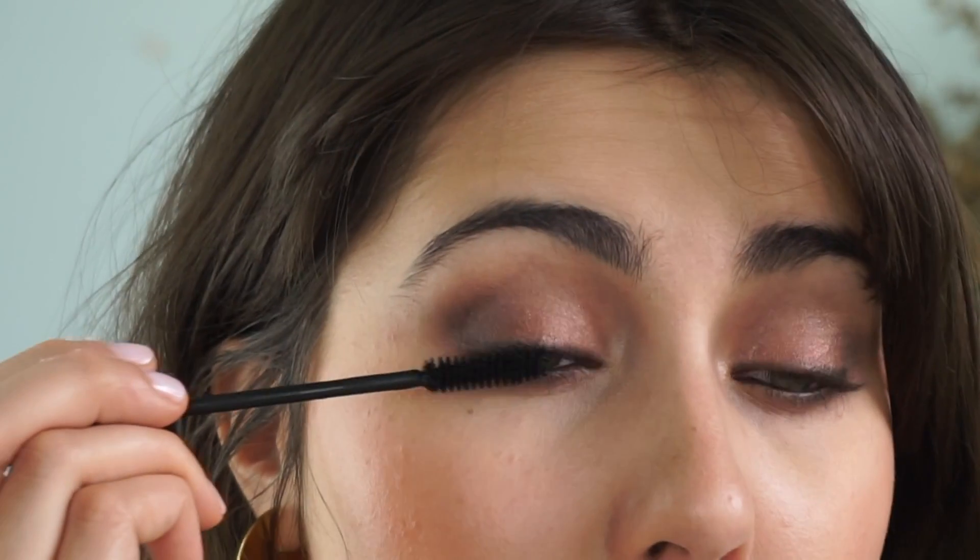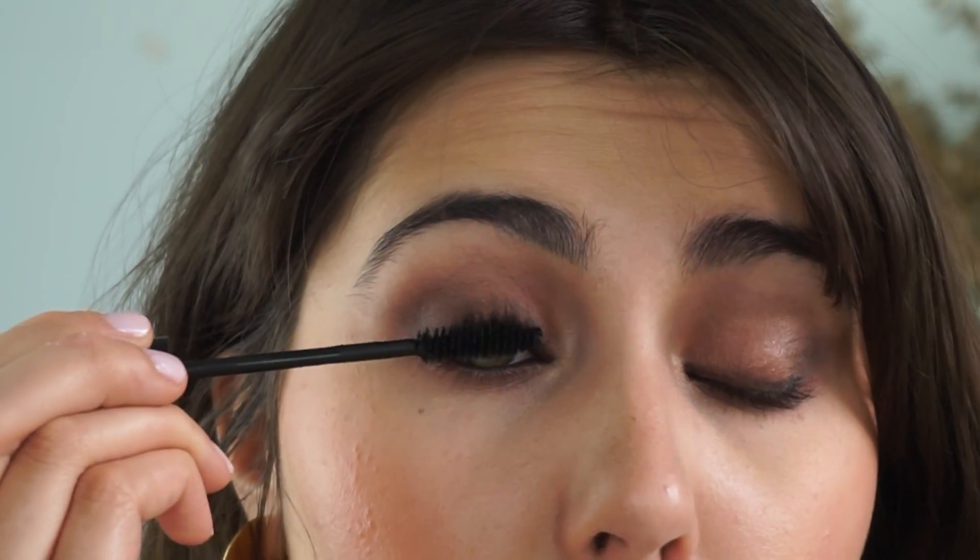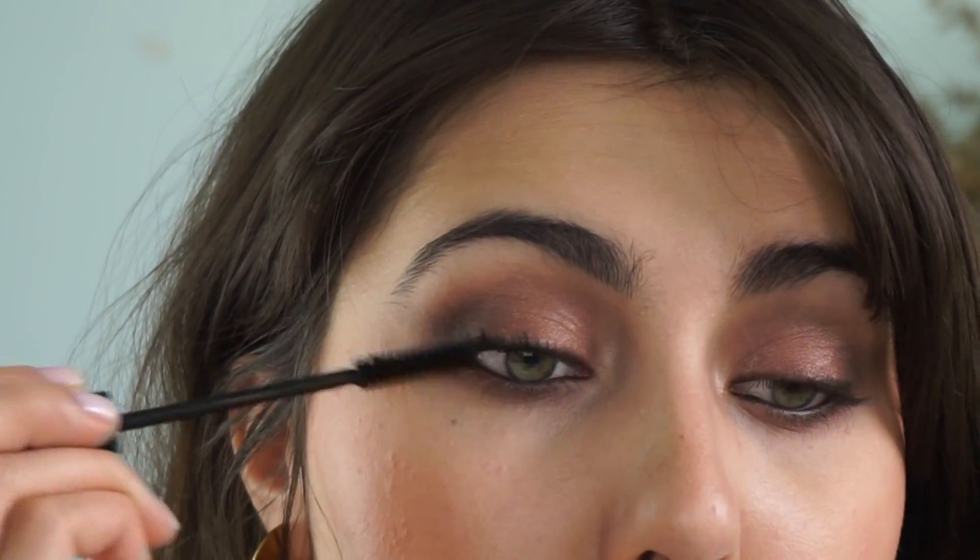For the final step, feel free to give your lashes a good curl if you want. The Hint Beauty Nocturne mascara is amazing — it gives me all the length and volume I want for a smoky eye. No need for false lashes.